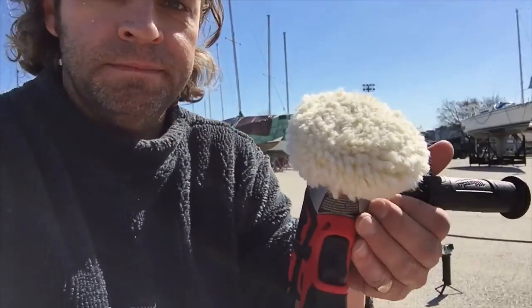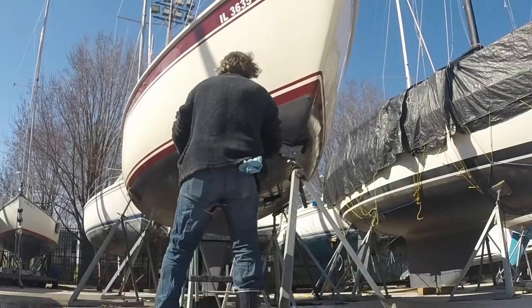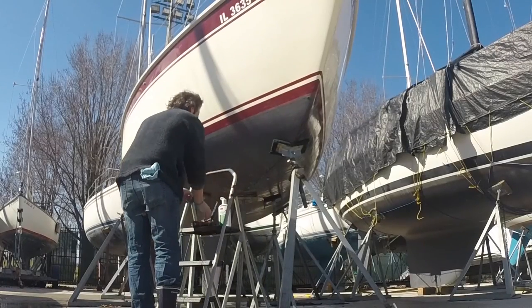And then I remembered this little guy — it's my detail buffer. It's battery, cordless, great. So I'm now going to buff my whole boat with a 3-inch pad.